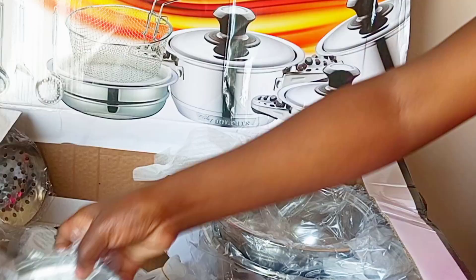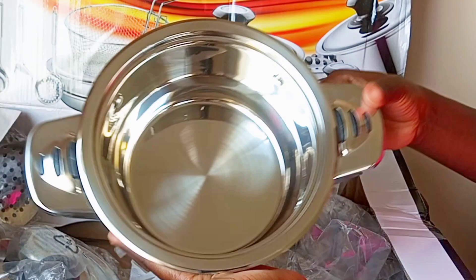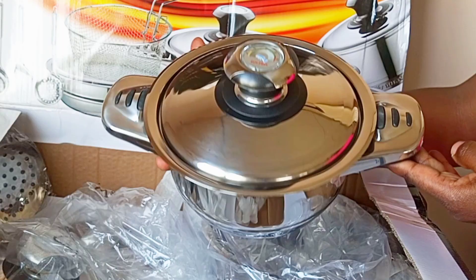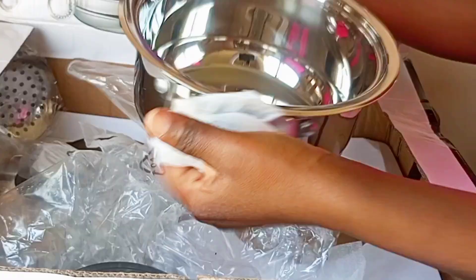We have a steamer here, measuring 20 centimeters by 9.5 centimeters — we're going to prepare delicious food with this one. We also have a casserole with a lid measuring 20 centimeters by 10 centimeters. These are especially suited for diet menus, such as food that doesn't need much salt — just good, healthy cooking.